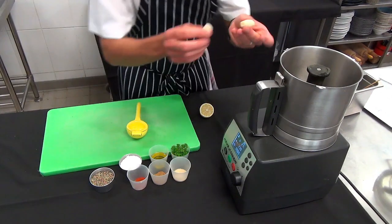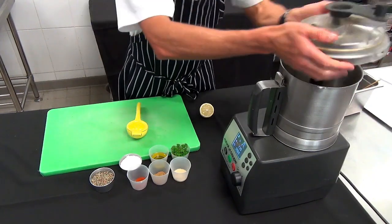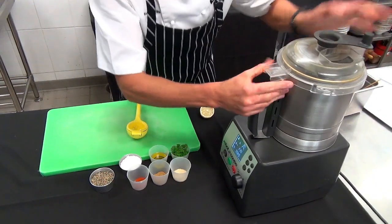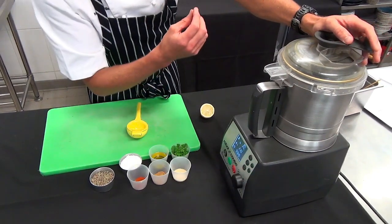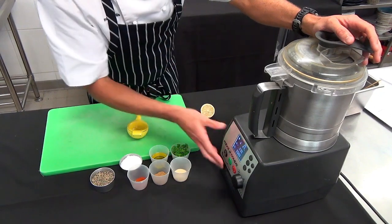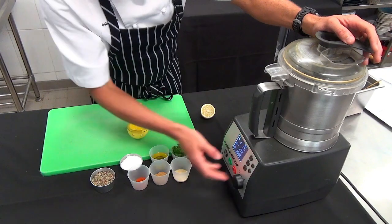I've got two cloves of garlic, about 20 grams of garlic there. It's important to put that in at the start as well. I want a nice fine paste, so I'm going to puree this at quite a high speed and then I'll start to add the other ingredients.